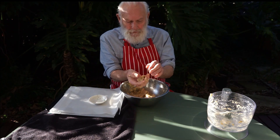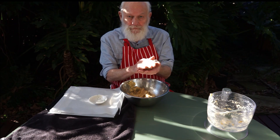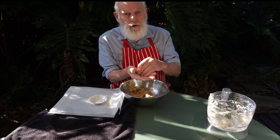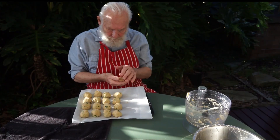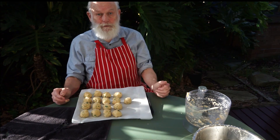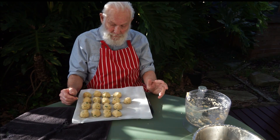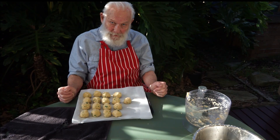Take enough of the final mix to make a small ball, perhaps the size of a walnut. We rest these little balls overnight in the refrigerator with another sheet of baking paper over the top.